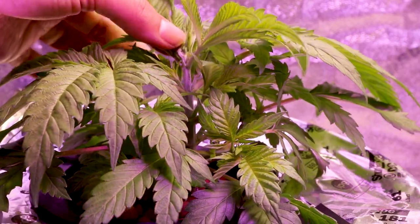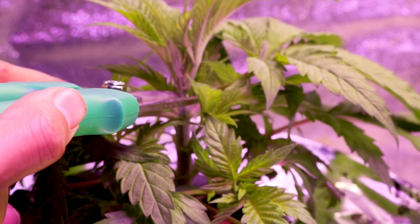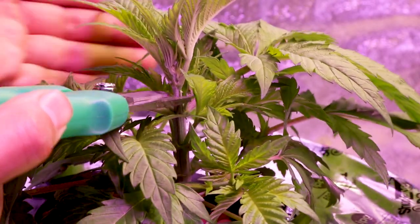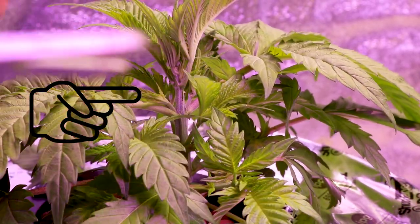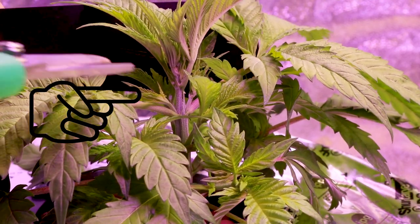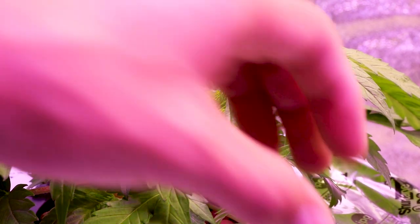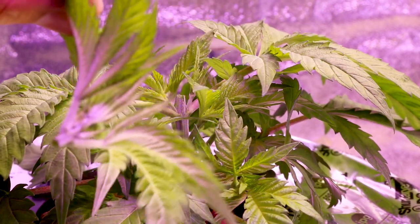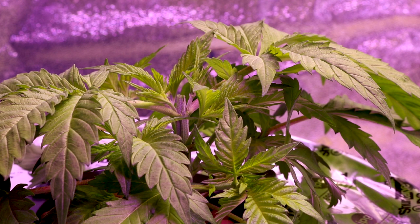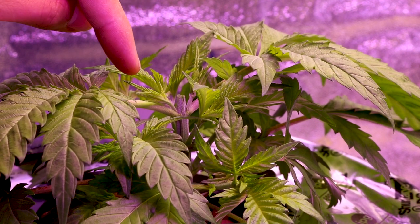Now we can get on to our Do-Si-Do 33. It has the largest fan leaves and I am excited to see how the already developing lower nodes will react with exposure to more light. Go ahead and pinch the top of your plant and cut it — that takes care of the topping portion of this plant. Next we can go ahead and defoliate the rest of the plant to allow better light penetration to the lower nodes.